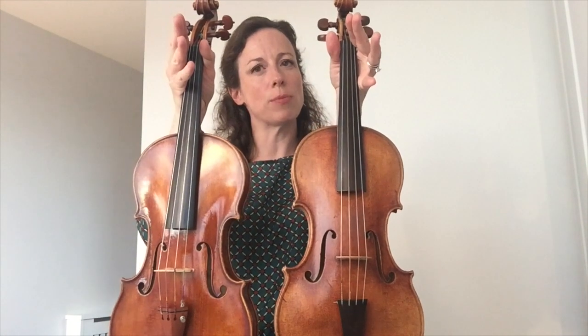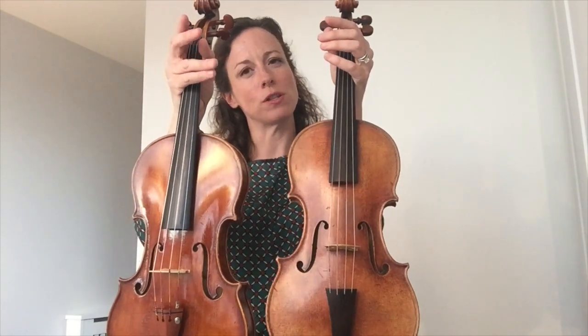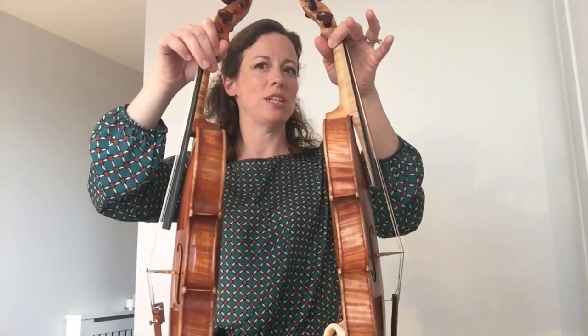You can see that the fingerboard is much longer in the modern violin, so it's shorter in the Baroque violin because composers hadn't composed for going up to such high positions. Likewise, the neck is much chunkier on the Baroque violin.